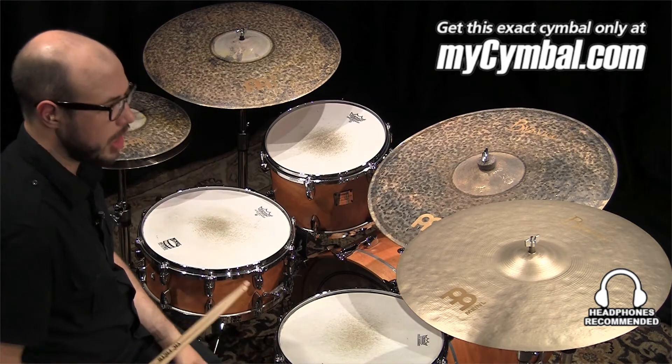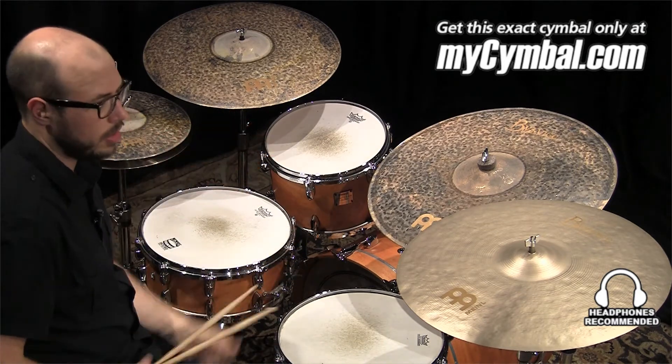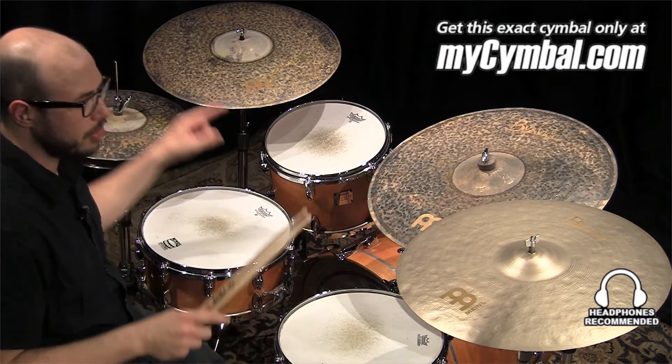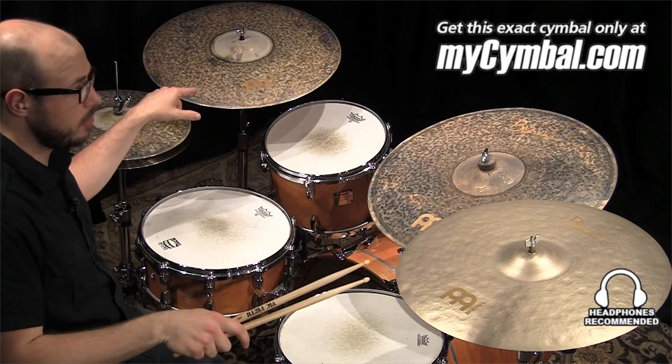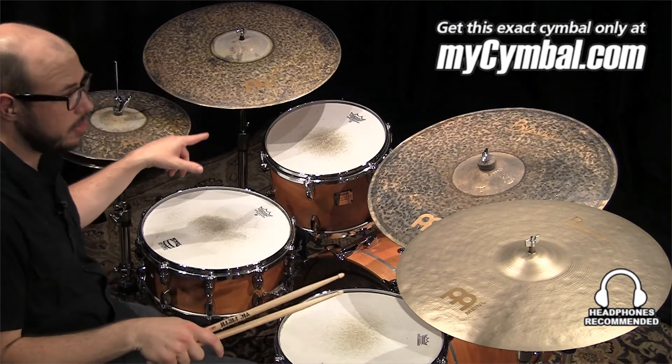With both of these being big crashes, I think you can really lay into them and pull a lot of what's in the cymbal out of it. So remember, you can get these exact cymbals, this exact set, only at mysymbol.com.